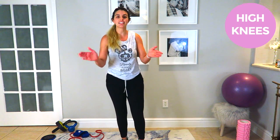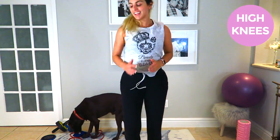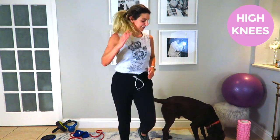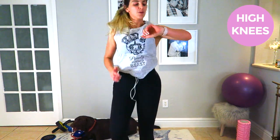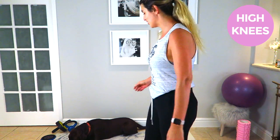Alright, 30 seconds of high knees — let's go! Come on, get those knees up! 30 seconds — come on knees! Almost there — five, four, three, two, one. Good job!